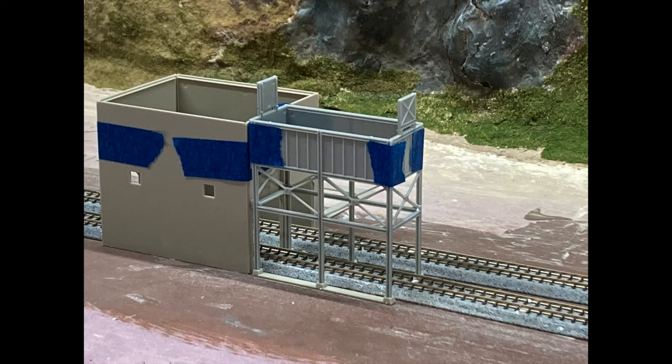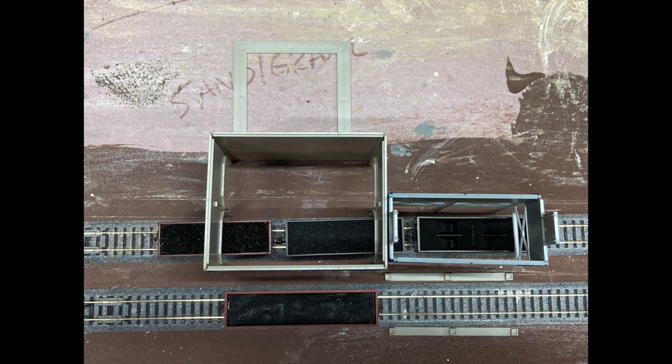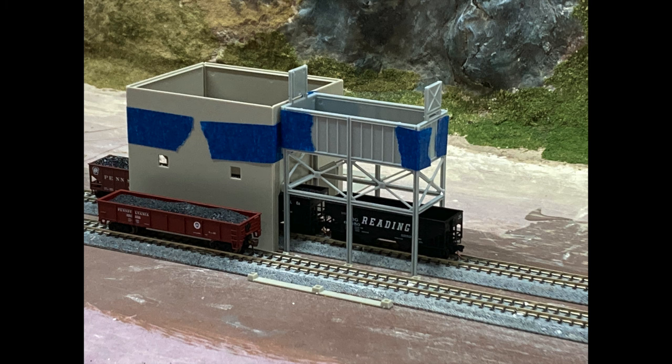I quickly mocked up the main structures that would interact with the trains on the layout. Painter's tape did the job of plastic cement. I played around with a couple orientations of the building — one trying to use both of the pass-throughs, but that caused the track to do kind of weird stuff because I'm using snap-together Kato, and one using just one or the other of the pass-throughs.